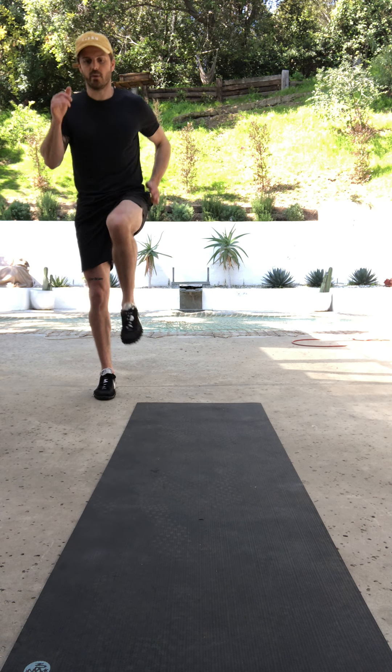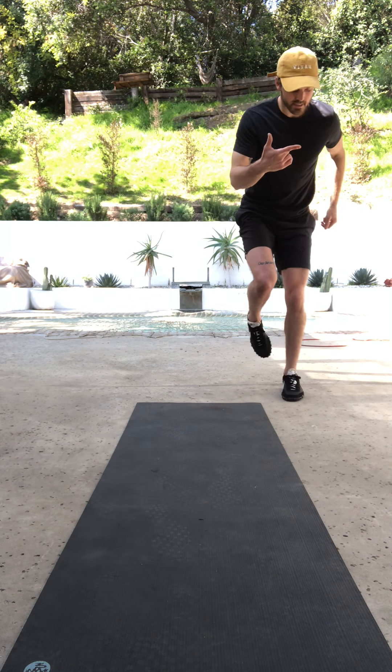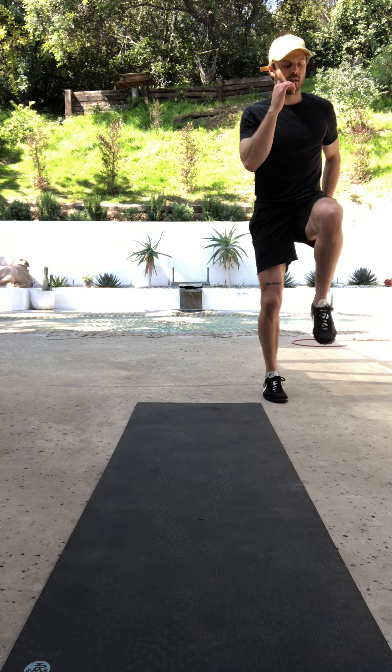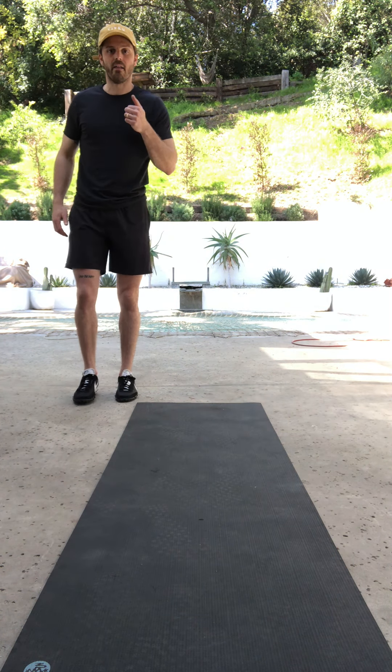Front and back. And then what we're going to do is you're going to switch, switch, and then you're going to laterally jump, stabilize, stick that landing, come back up, switch, switch, laterally jump, stabilize, stick the landing, and then back up.